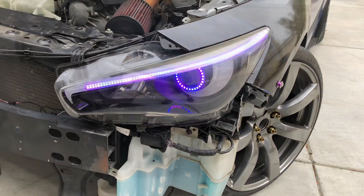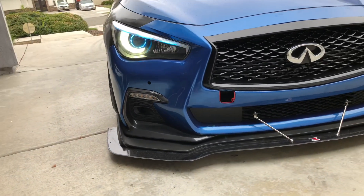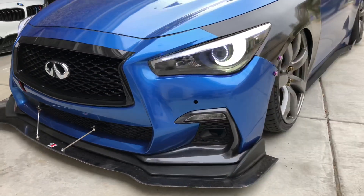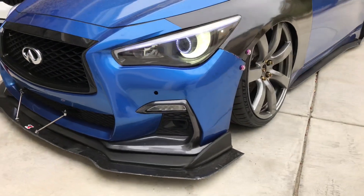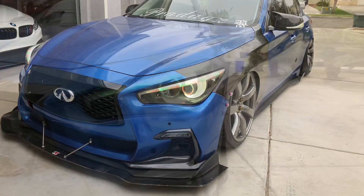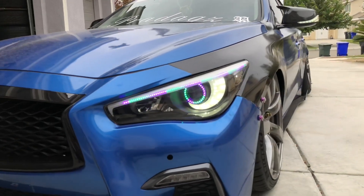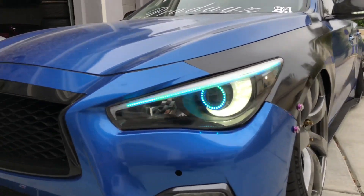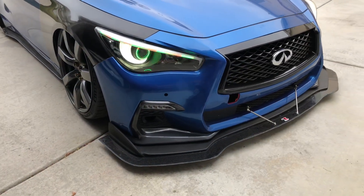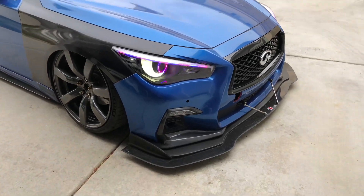On some of the videos you'll notice the LED bar doesn't go all the way to the edge. That's because I wouldn't be able to close the eyebrow cover if I got too close to the edge — it might have caused issues with the LED as well. I let the customer know ahead of time that it wouldn't go all the way to the edge, and he was totally fine with that. I was upfront with him and let him know these things before I just closed them up and presented it to him.